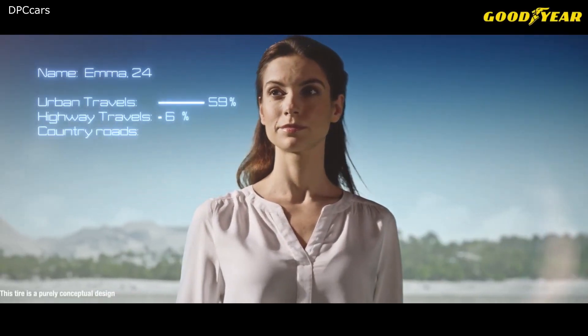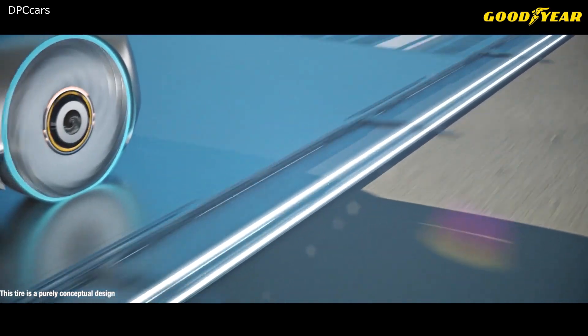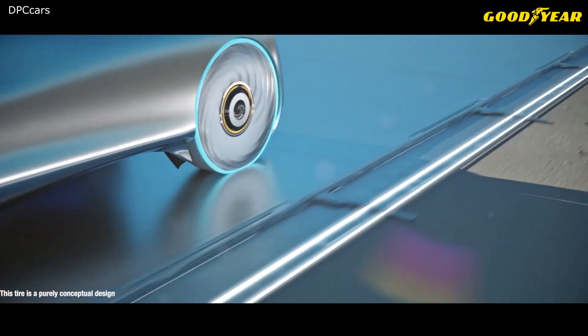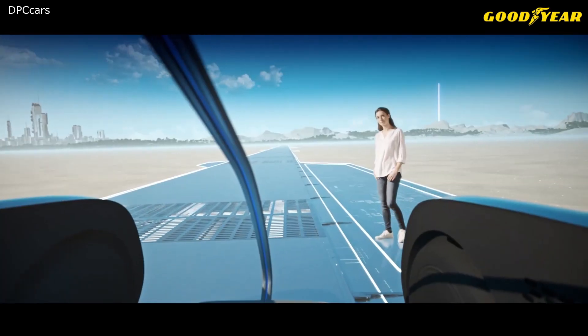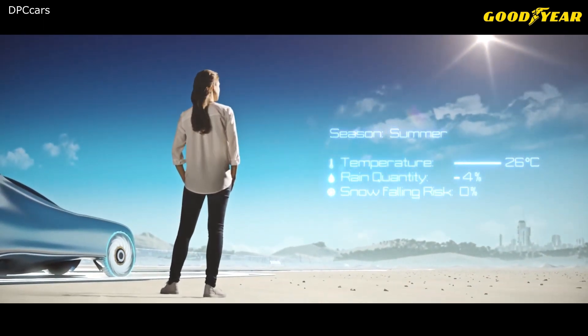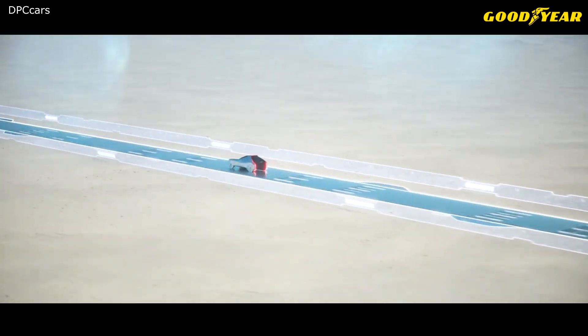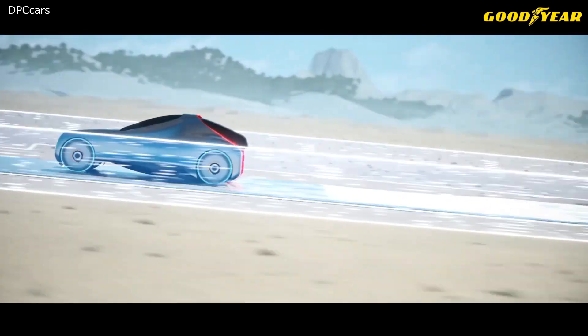Each person has their own individual mobility needs — a different location, a different vehicle, a different journey. Imagine a tire designed for the electric mobility of tomorrow, designed for consumers who will increasingly be looking for individualized products and solutions. Imagine an intelligent tire that can adapt and change as you do.